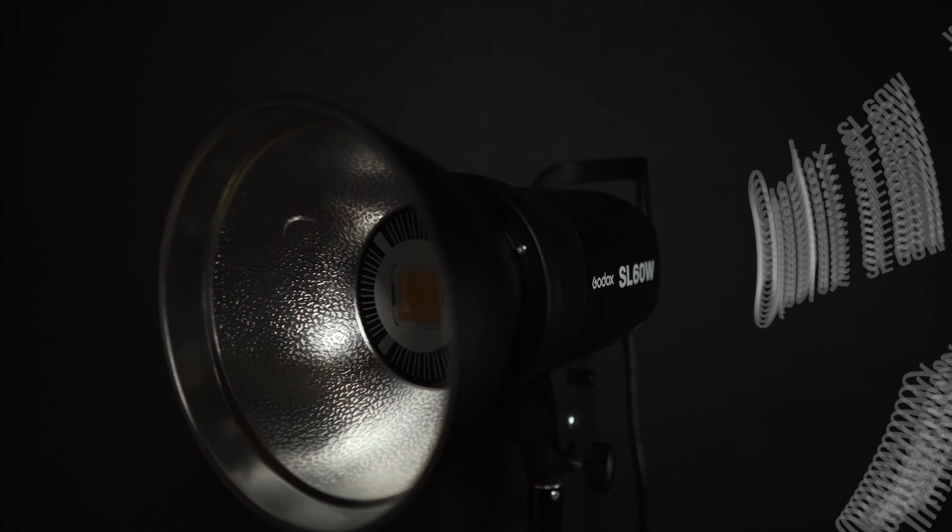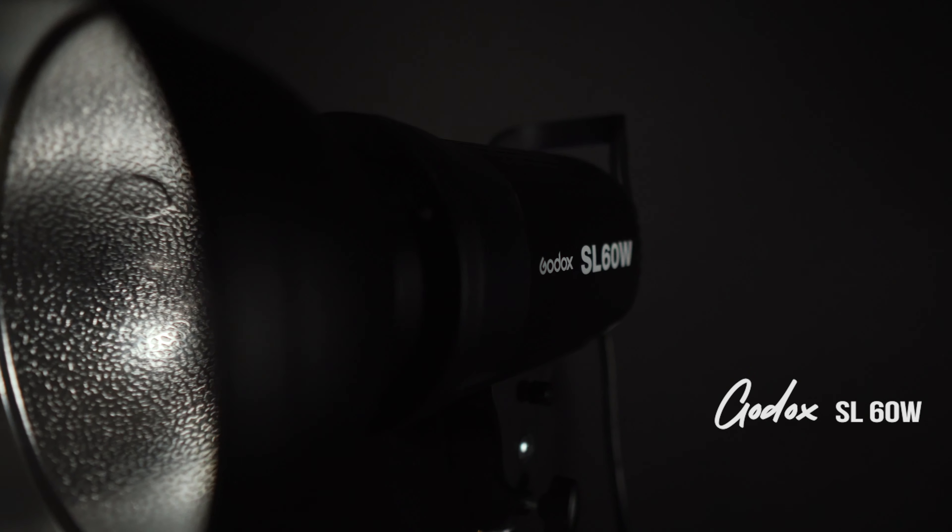Which brings me to my first point: the price of this light. The Godox SL60W is a cool $135. You're basically getting the same thing for less than a quarter of the price.